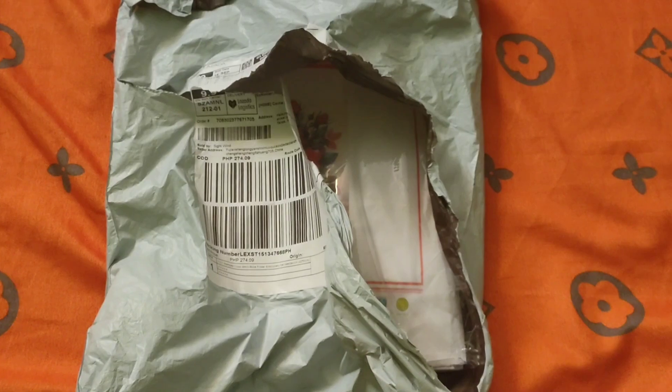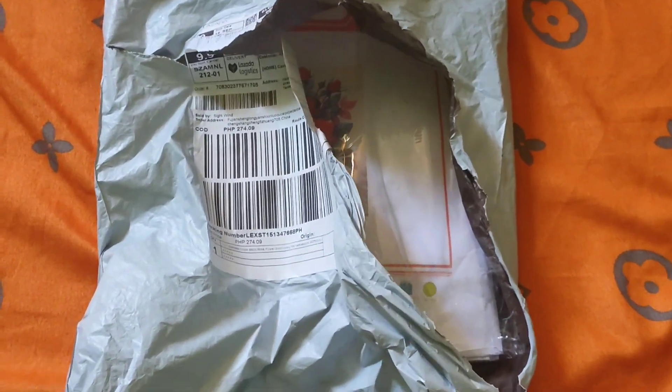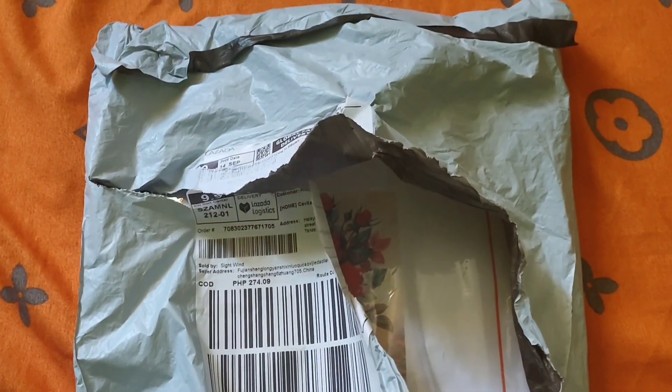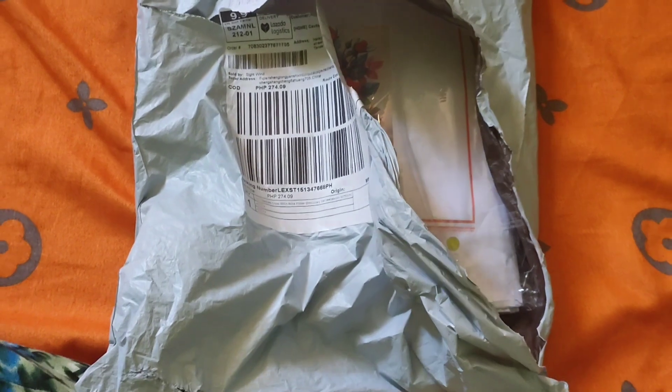I'm going to buy a new cross-stitch — if I'm going to do one, it's the Sunflower Girl. You can see it as a cross-stitch idea; you can find what you want to do or what design you want.